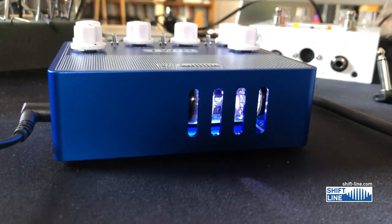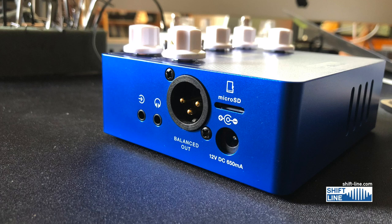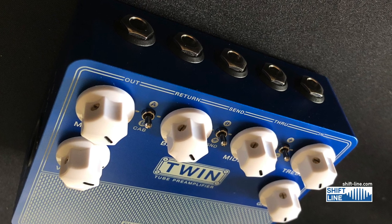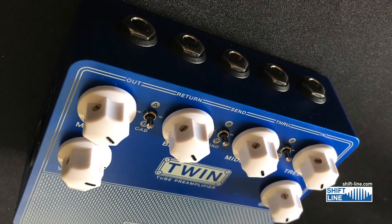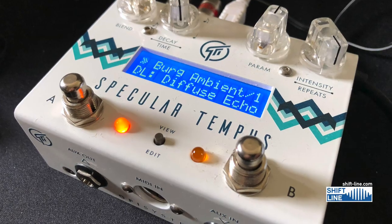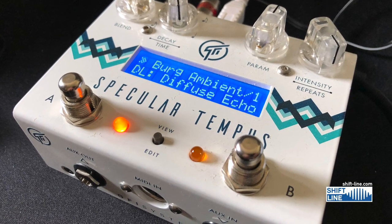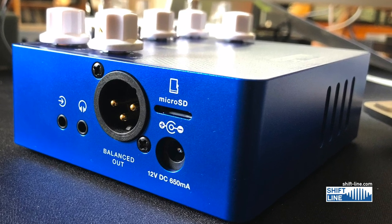It emulates the sound of a classic Twin. You've got a balanced out, auxiliary, headphone output, a through output if you want to send your signal to another amp — bypassing the thing entirely — as well as effects send and return. Today I have a Specular Tempus hooked up to it, which is from GFI Systems, for a little bit of reverb and delay.